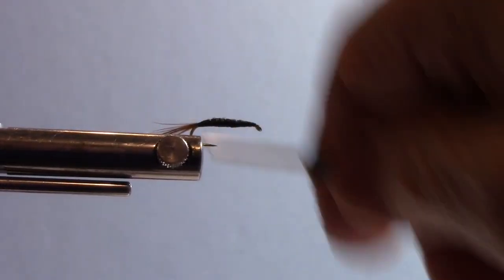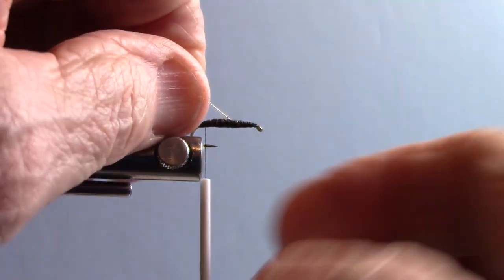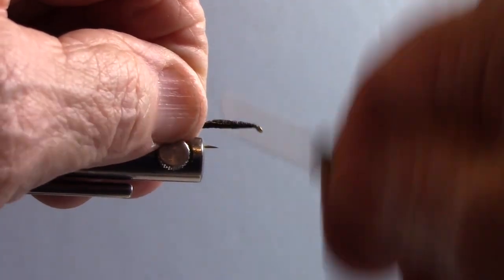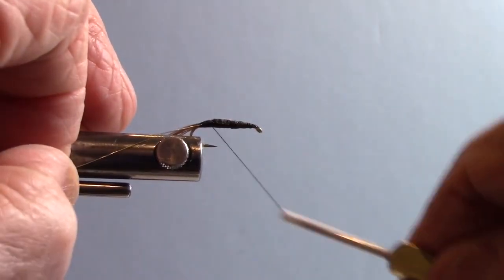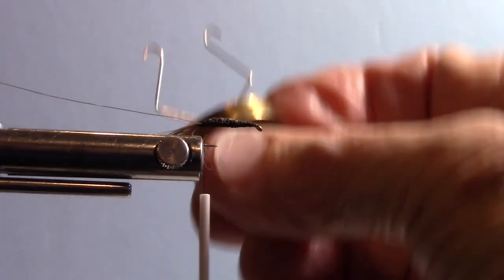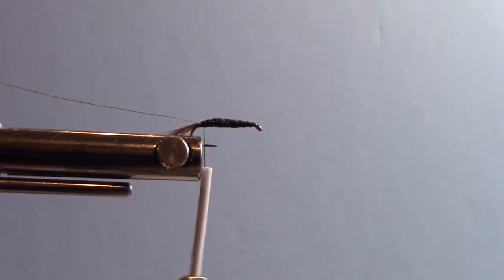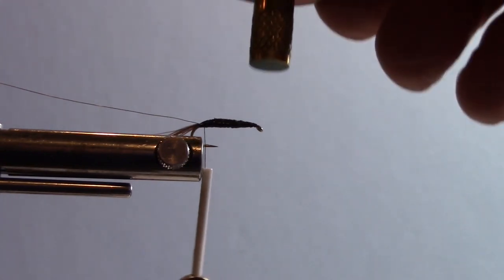The next thing I'm going to tie in is my gold wire — it's a size small gold wire. I'm going to tie that in along the side of my hook, attach it good, and drop it down toward the bottom to get it out of my way. Now, the new technique we're introducing today is using a dubbing whorl. I like to use a dubbing whorl with a short shank because when you make your dubbing loop, a longer shank can make it difficult to spin without hitting the bottom of your tying base.